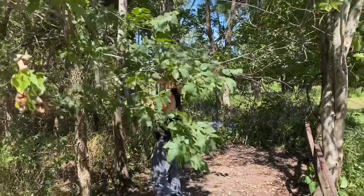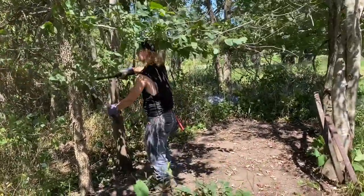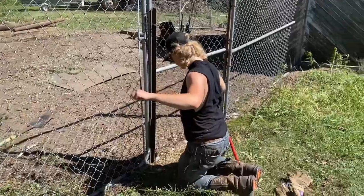Nathan's cutting these branches down that are going to be in the way of us setting up this fence, because we're just going to nail it right to this tree so we don't have to waste a fence post.